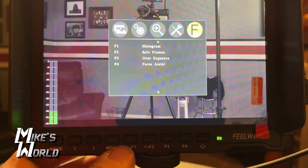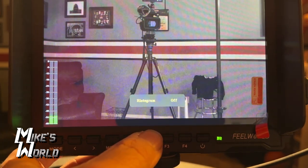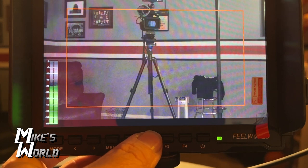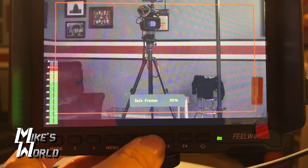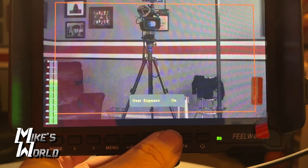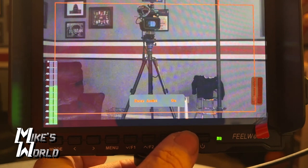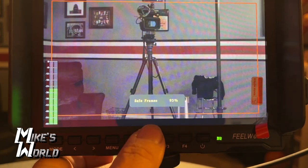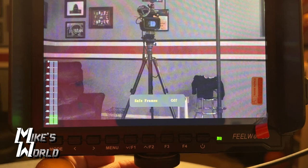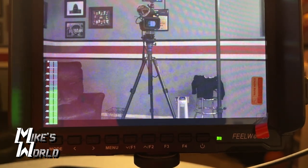Now with those set, pressing F1 brings up the histogram. F2 shows the safe frame — currently at 80%, though I'd normally set it to 90%, and I just discovered that pressing F2 again lets me cycle through the safe frame percentages right there. F3 turns overexposure on — not overexposed right now. F4 toggles focus assist on and off. I left the audio meters on the side. That is everything this monitor does.